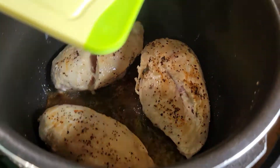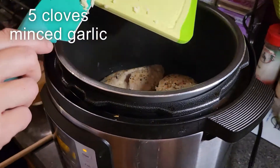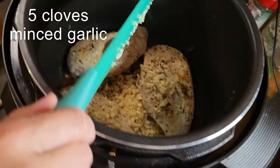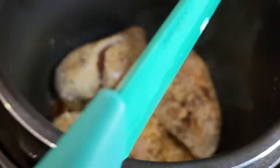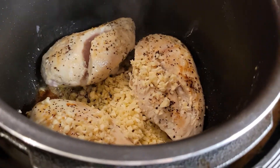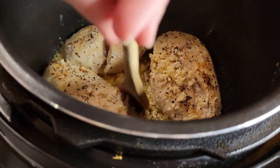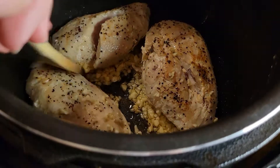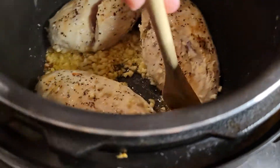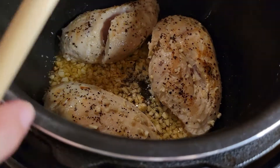I'm going to go ahead and add in five cloves of minced garlic. Get all that in there, and stir it around for just a second so it has a chance to cook. I'll kind of wipe it on the chicken, but that's okay — it'll all get cooked in just a minute. You just want that to stir around to get fragrant.